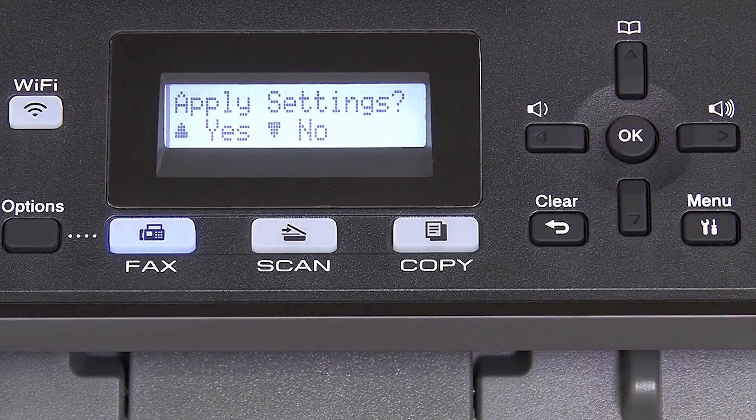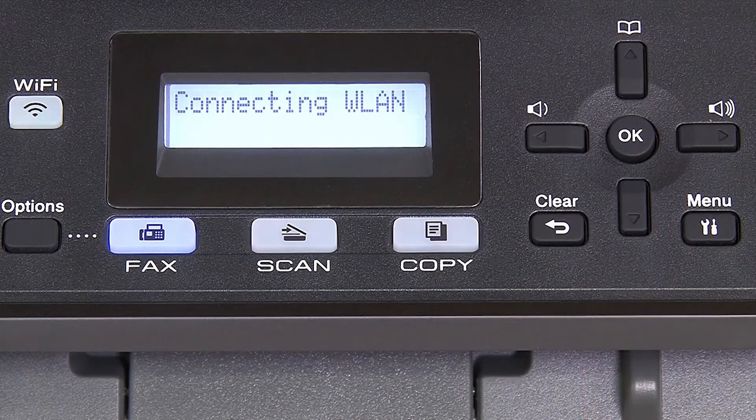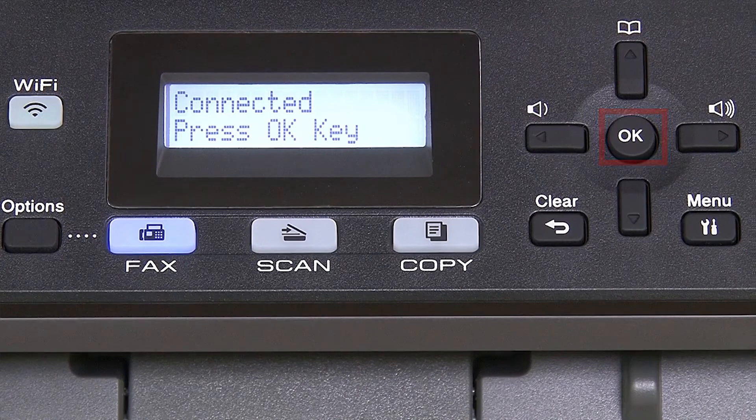Confirm that your network key is correct and press OK. When prompted to apply settings, press the up arrow, and then press OK.